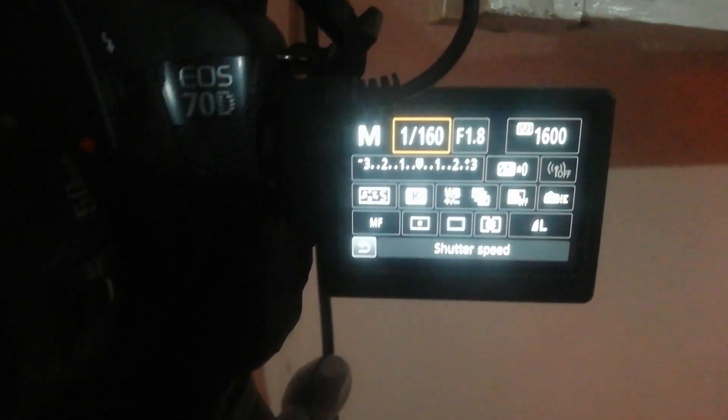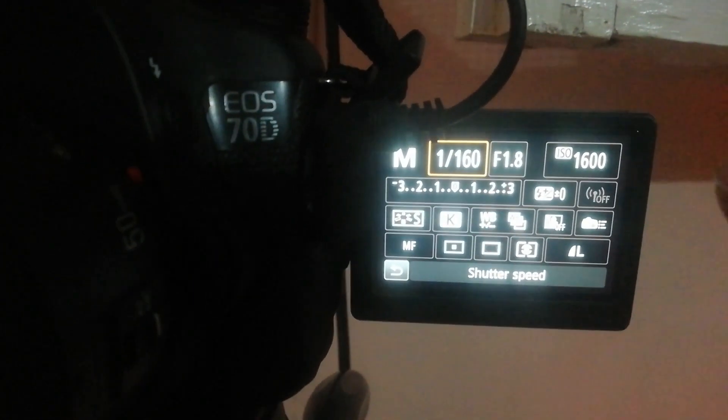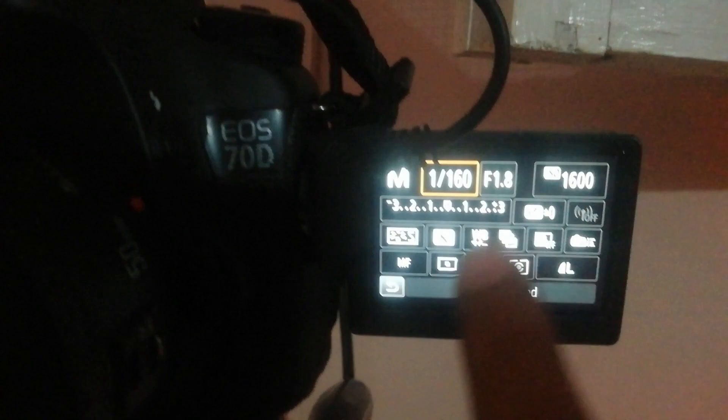My camera is set for night shooting. It is ISO 1600, aperture 1.8, and shutter speed 160. So I will show you the view.